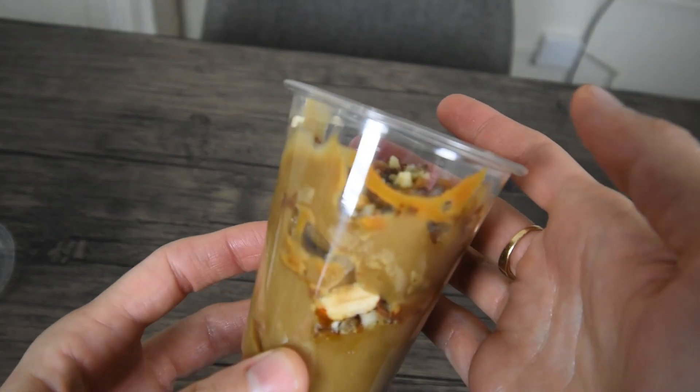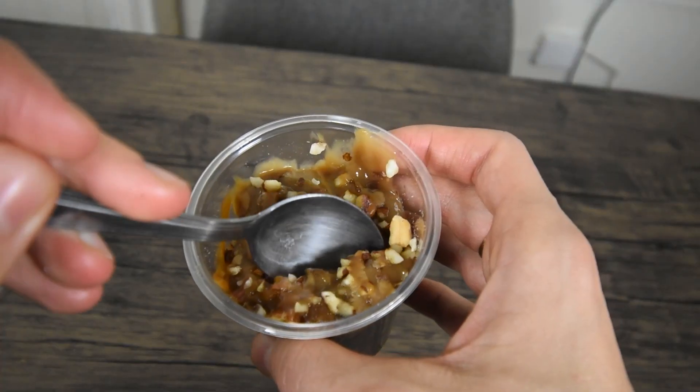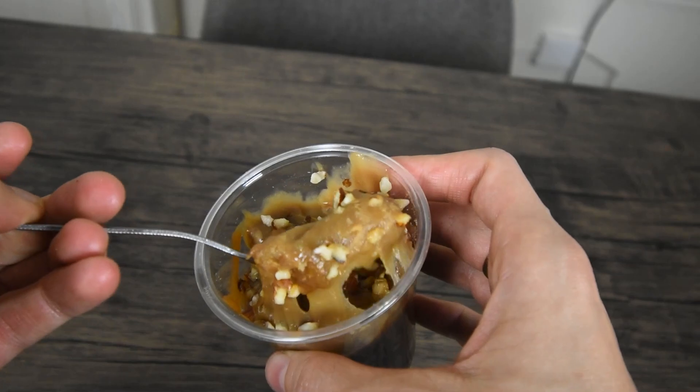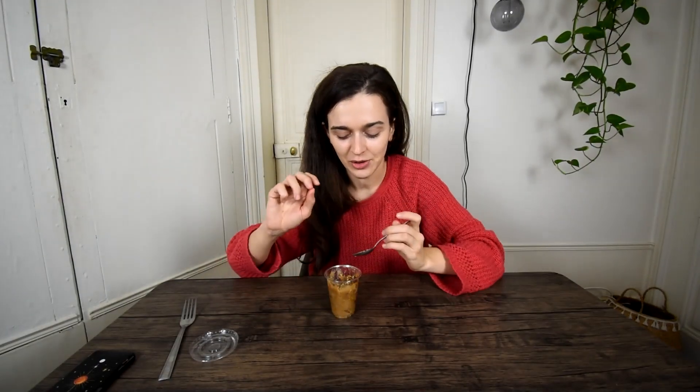Now let's end on a sweet note with this kalamay. This one is made with coconut milk, sticky rice flour, and topped with caramel and almonds. Right away, you notice its super sticky texture, balanced by the crunchiness of the almonds. This is the best dessert to eat after eating spicy food. If I have to compare it with the ube ice cream, it's obviously a tiny bit less good, so I have to give it a 7 as well.